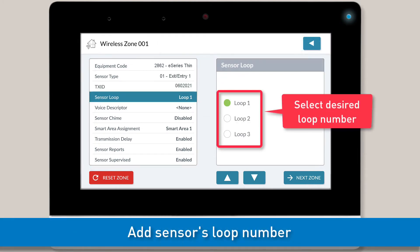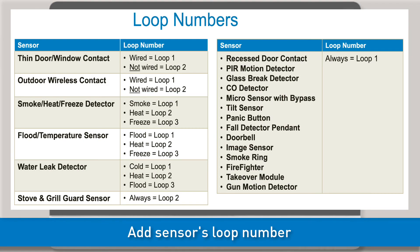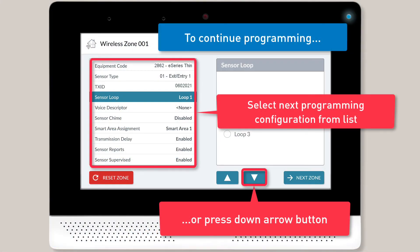Now you can select the loop number. If you're not sure which loop number to select, see the list on-screen, or see the installation instructions included with the sensor or peripheral. Once you're done selecting the loop number, continue on to the next programming configuration.